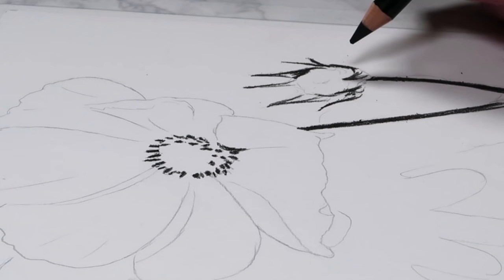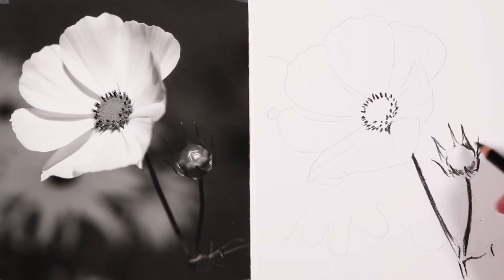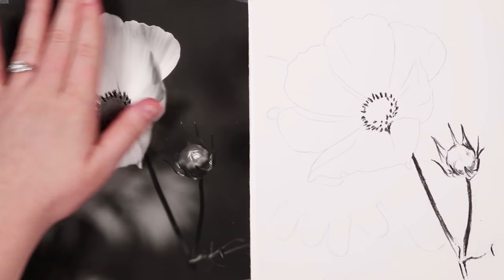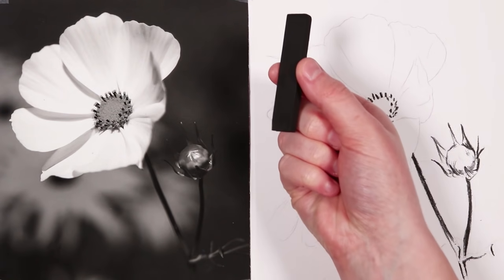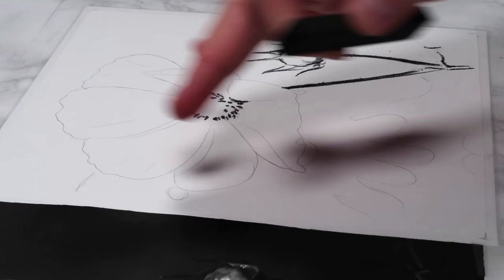There's also a little bit of shadow around the edge here as you can see in the reference, so let's go ahead and fill in a bit of shading for those areas as well. Now that I'm happy I've got in all of the darkest detail areas, it's time to get in the background — and for this I'm going to be using the charcoal block because it makes it a lot faster to cover this large area.